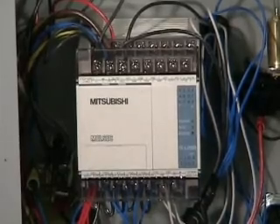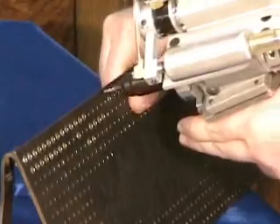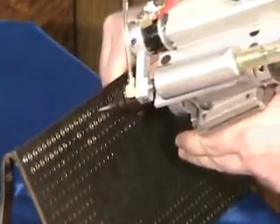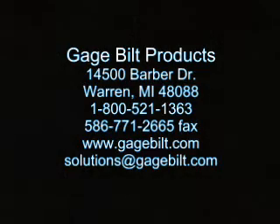Robust construction, fast reliable operation, compact size, and portability make the GB-8000 auto feed unit your solution to high-speed blind rivet fastening. Gauge Built: innovation, quality, service — riveting solutions for the 21st century. Contact Gauge Built Products to begin your journey to the state-of-the-art in fastening systems.